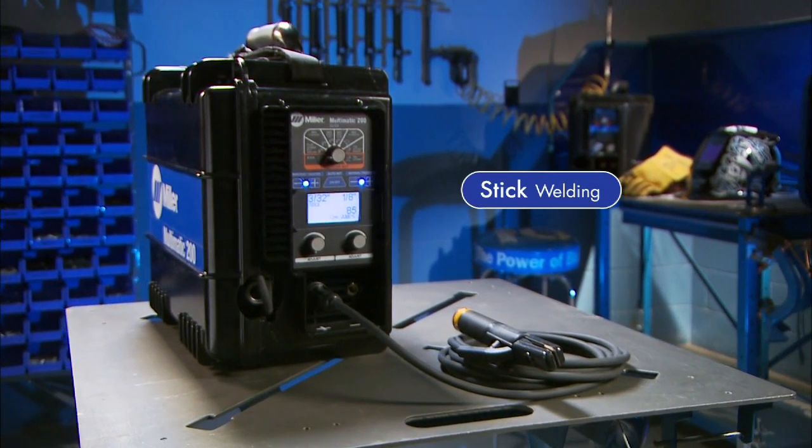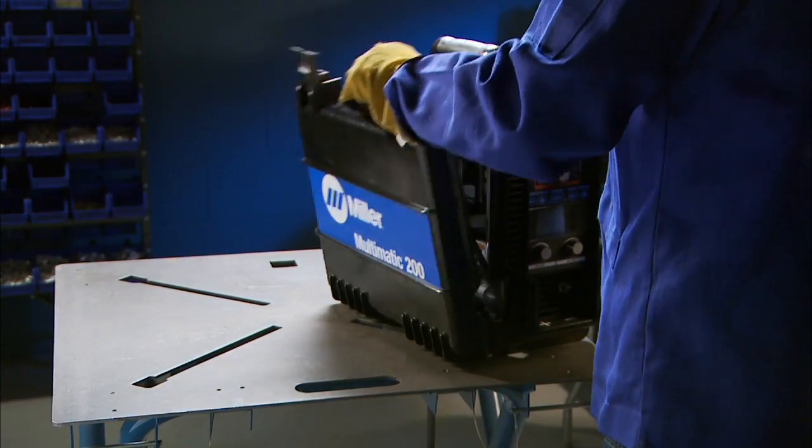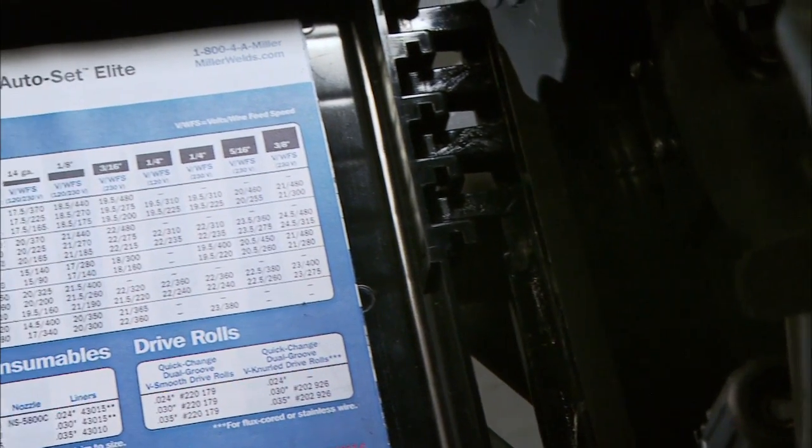Now let's set up the Multimatic 200 for welding in the stick mode. A parameter chart and setup guide are inside the door if you have setup questions.